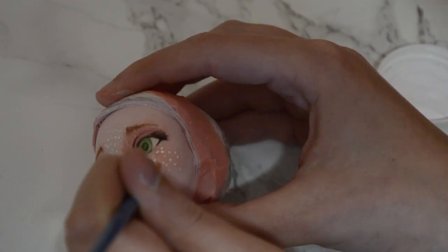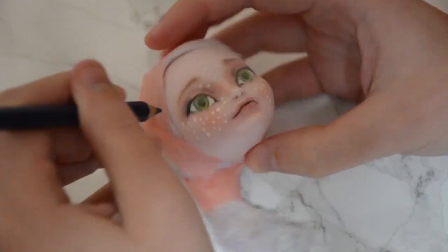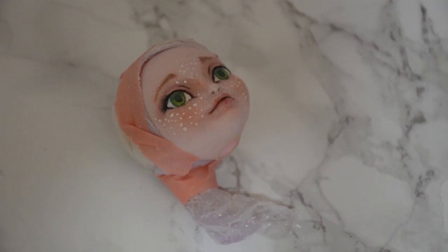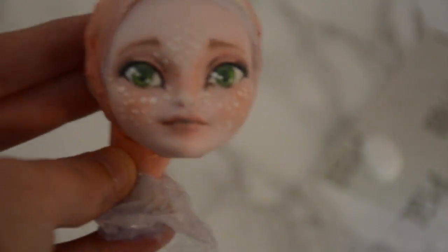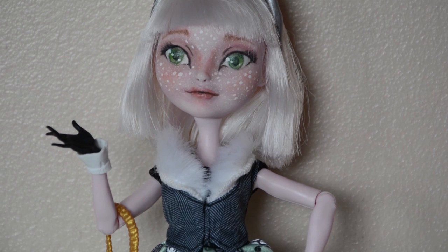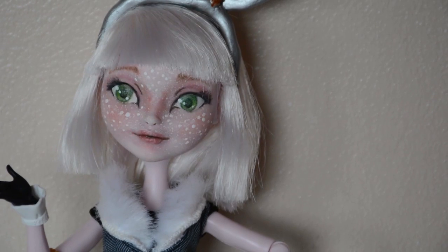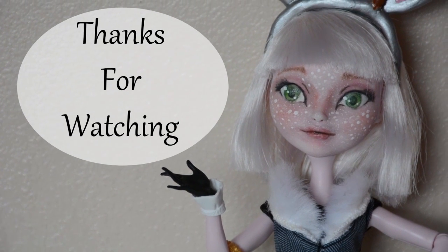I'm thinking about re-face-upping Twyla, so if you like this video and like that idea then give it a thumbs up! As usual, if you liked this video don't forget to give it a thumbs up and comment below with any crafty creations you'd like to see me create. Until next week, take care! Bye!